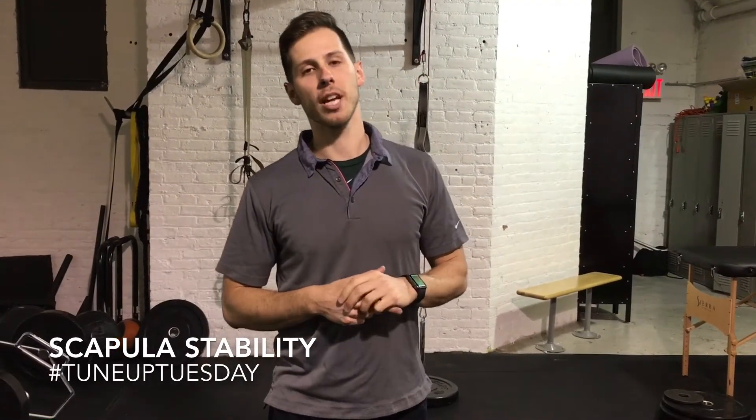Welcome back to Tune Up Tuesday. My name is Joe Gambino. Today we're going to go over the shoulder, particularly shoulder stability.